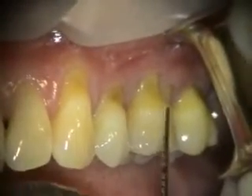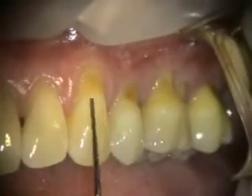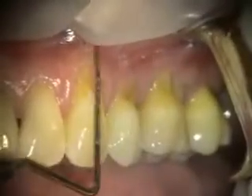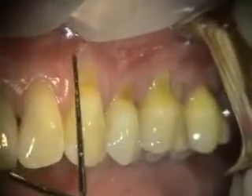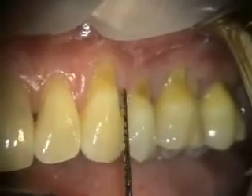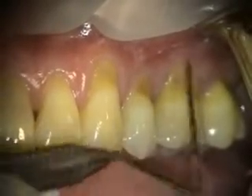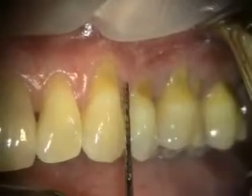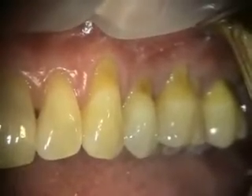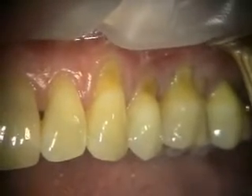Today we're doing alloderm grafting on 14, 12, and 11. Three years ago we did an evaluation and she had some thin tissue here. She has thin tissue everywhere and we ended up doing some grafting on the lower anterior because that was the worst area, and we were just kind of watching these sites. In the last three years this site has gotten a little worse, and the upper right has gotten a little worse. However, the lower anterior has been real stable after we did the grafting.